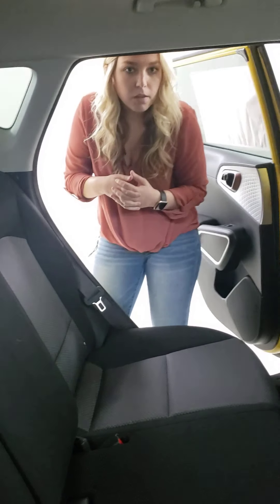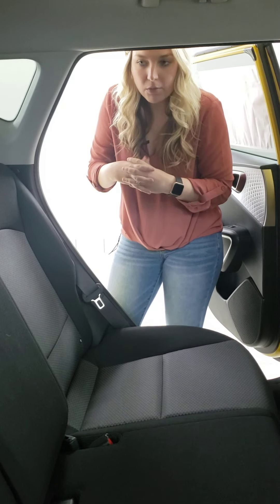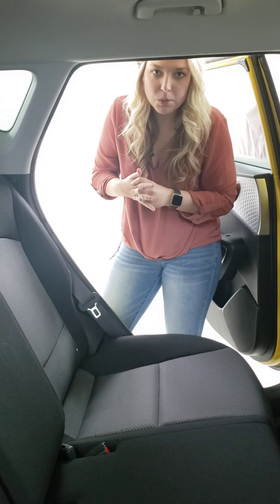That's everything on the 2020 Kia Soul LX trim level. If you have any questions, feel free to give us a call or comment on this video. Stay tuned, because we're going to have more videos coming your way.